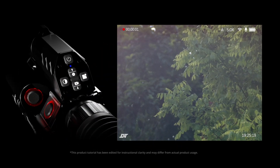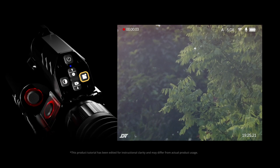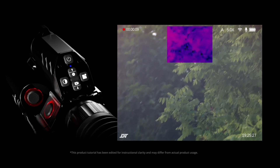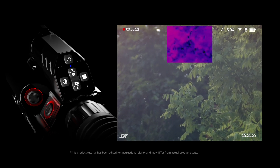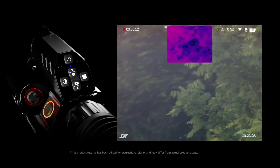First, after turning the device on, long press the PIP button to enable PIP mode, then long press the day/night and thermal mode toggle button to enable the dual mode. Now you'll see both thermal and digital views at the same time. To swap between thermal and digital views, short press the day/night and thermal mode toggle button.